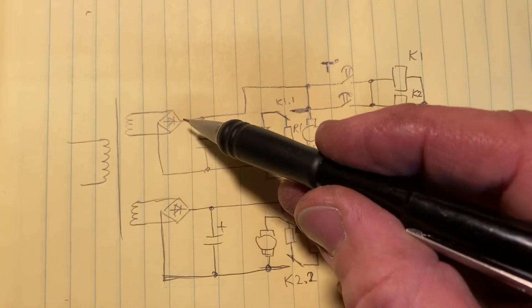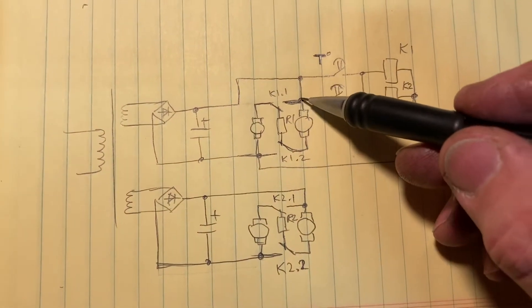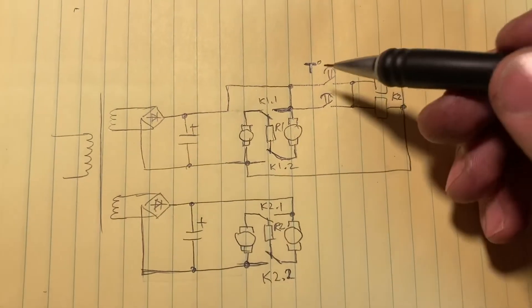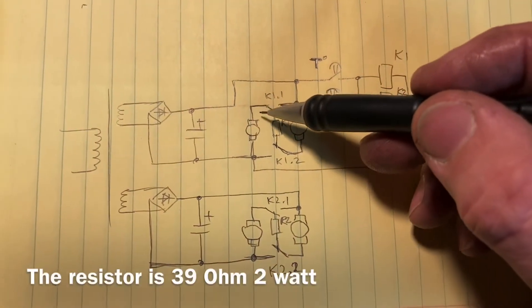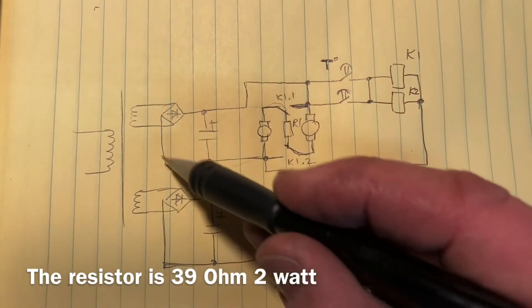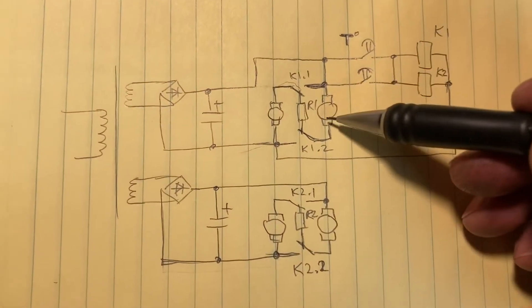When the machine is cold, both contacts are open and the relays are not energized. We have current going from positive through one motor, then through a current-reducing resistor, through another motor, through another motor to negative — therefore the motors are connected in series.